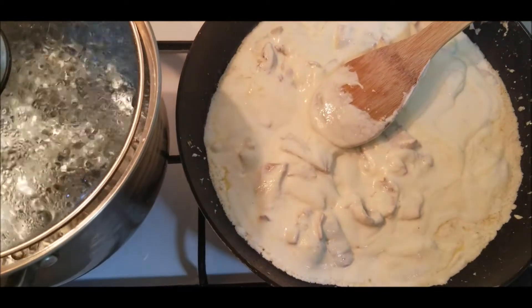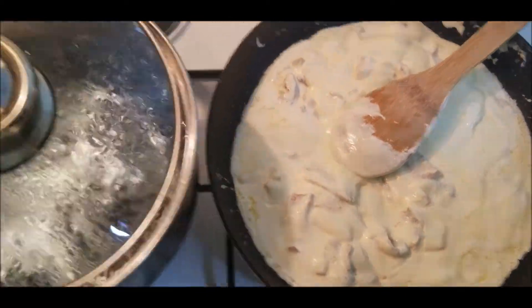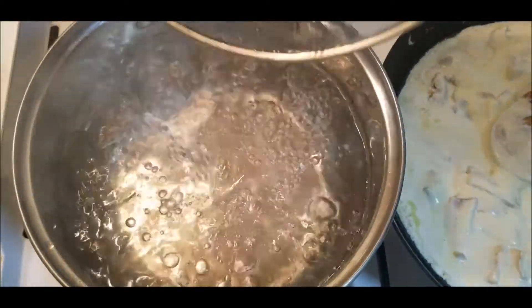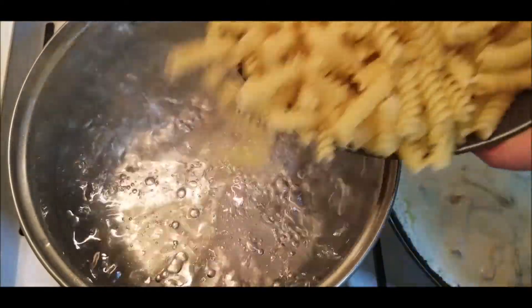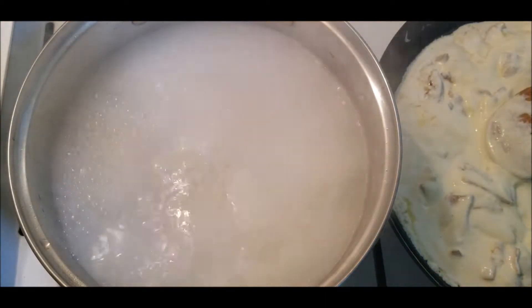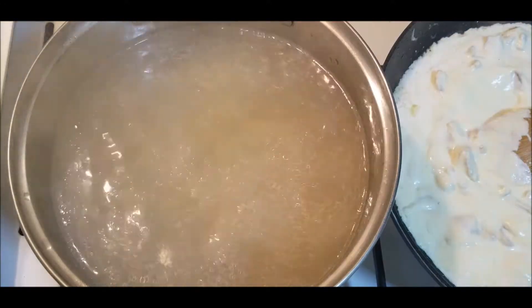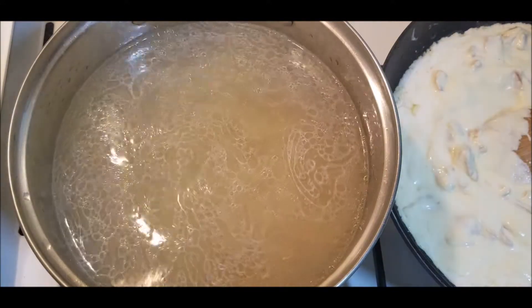Our water for the pasta is boiling. We add the pasta, mix it, and let it start boiling again.